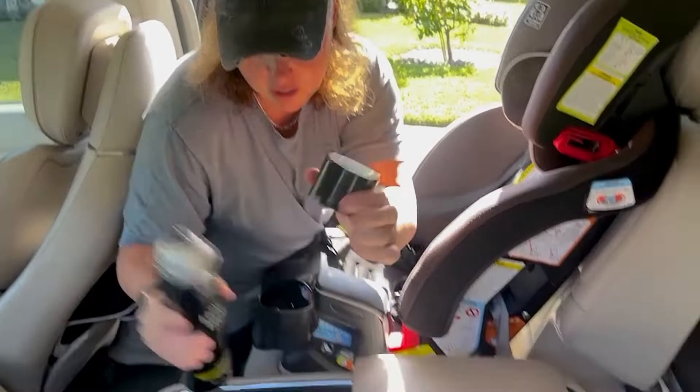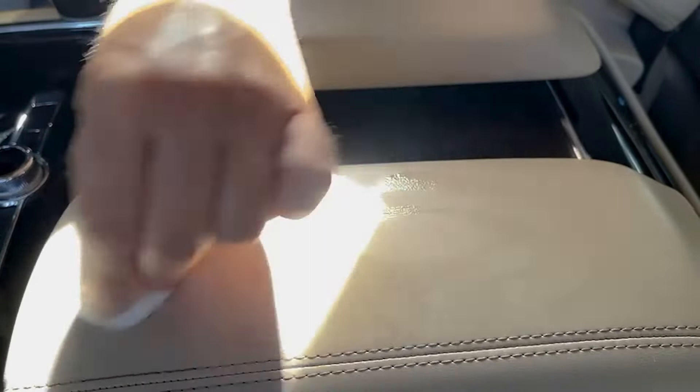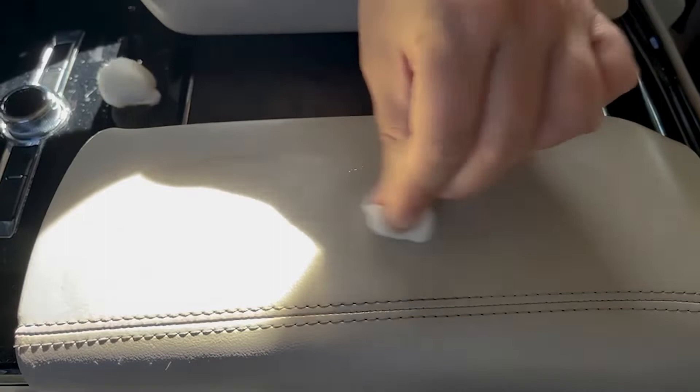So I'll show you kind of how simple this is here. As you can see, I'm applying about a medium pressure to it, and putting some right here where he kind of put it heavy.